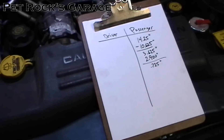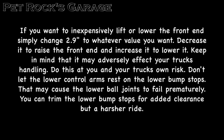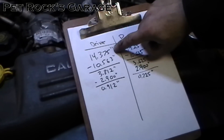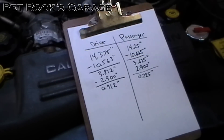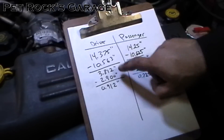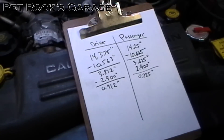Now I need to measure the driver side. The procedure is exactly the same so I'm not going to film it. For the driver side: the ground to center of the driver's front wheel was 14.375 inches. The measurement between the ground and the center of the rear lower control arm bolt was 10 and 9 sixteenths, roughly 10.563 inches. Subtract the two and you get 3.812 inches. Subtract 2.9 and you get 0.912 inches out of spec. This is why you want to measure both sides — you may get different values on either side of the truck.